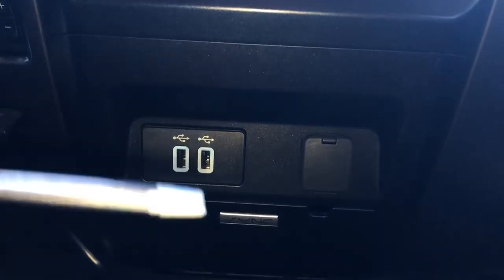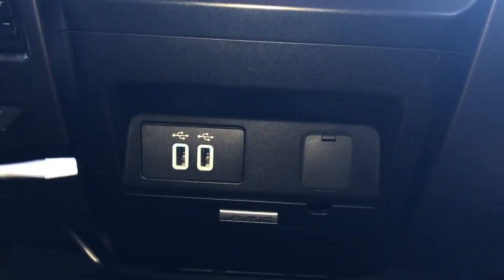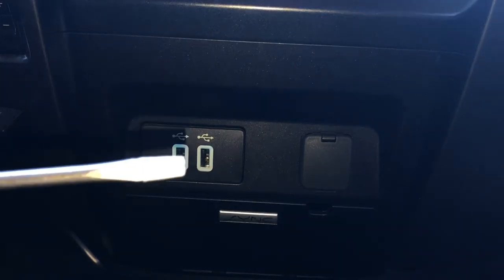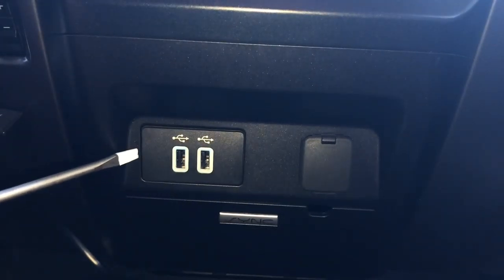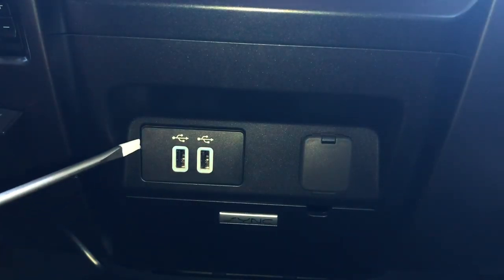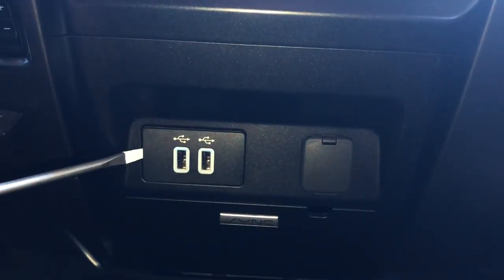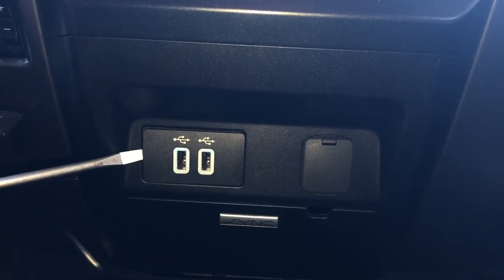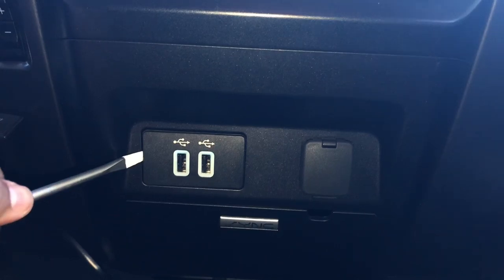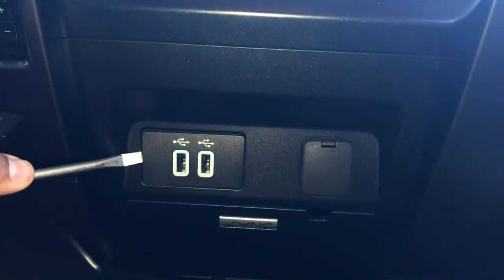All right, let's attempt this. I'm moving a flathead screwdriver — they do sell actual prying tools on Amazon. What I do is wrap the metal in some tape or Teflon tape so it doesn't dent or scratch your center console piece. I'm just gonna put it in as much as I can and twist a little bit.